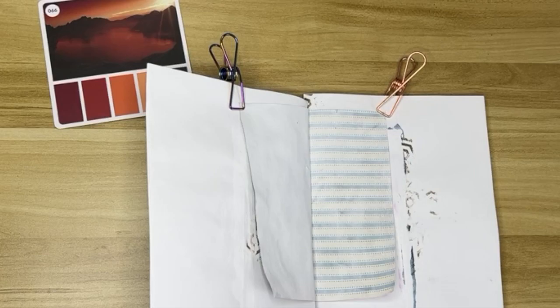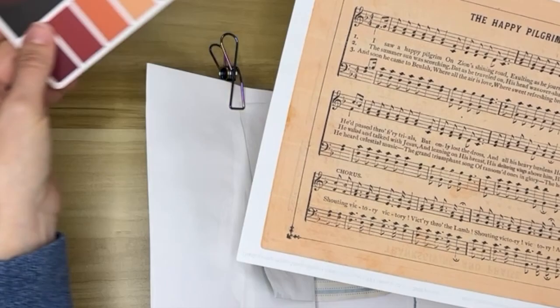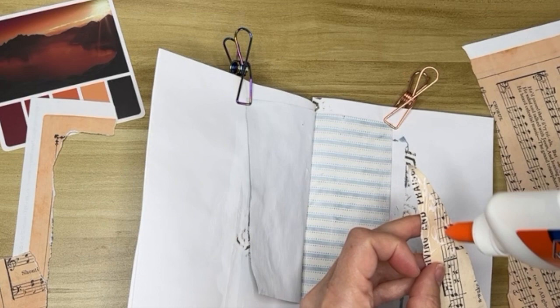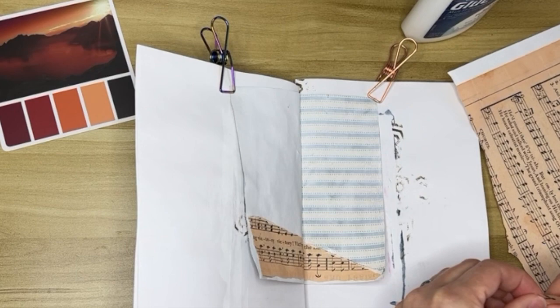We're going to start with some collaging. I've got this sheet music — I just printed it off of graphicsfairy.com — and it's the peachy color on the card that I want, so I'm going to use this side and just tear it up. GraphicsFairy is a pretty good resource. You can get quite a few things for free to print and use in your spreads. Most of it is vintage-style, so if you like that look, I suggest you check it out.